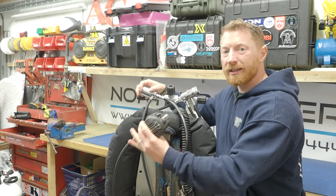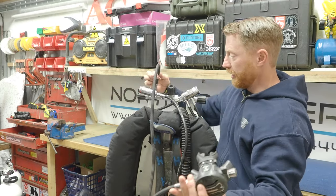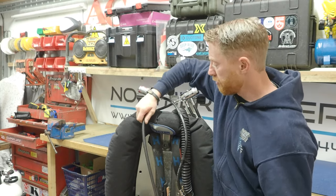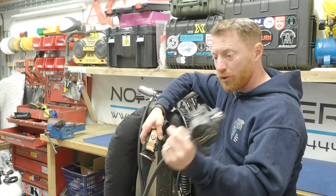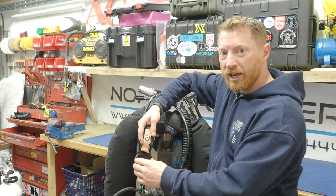That way, if there's an out of gas diver situation, when this is deployed it can rotate up to allow the hose to be in front of me, which is where the out of gas diver would always go. On my primary second stage I've always got a bolt snap — that's to allow, whenever this isn't in use, for it to be clipped up nice and tightly on my chest D-ring.